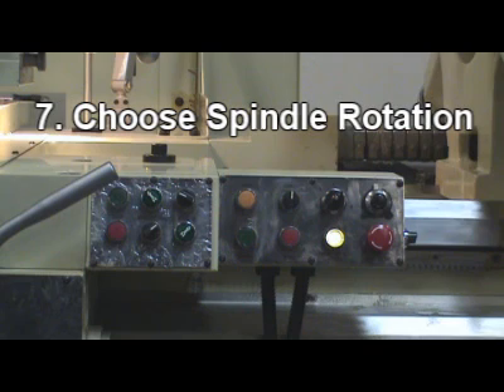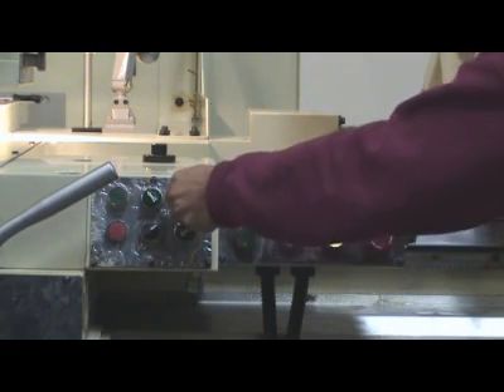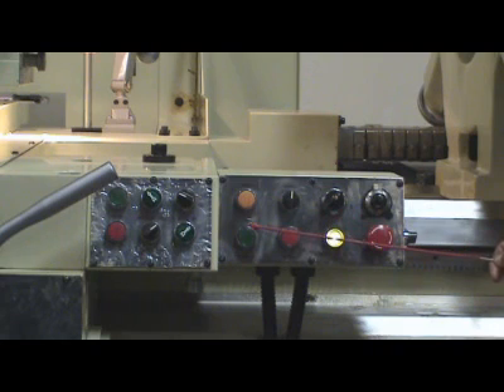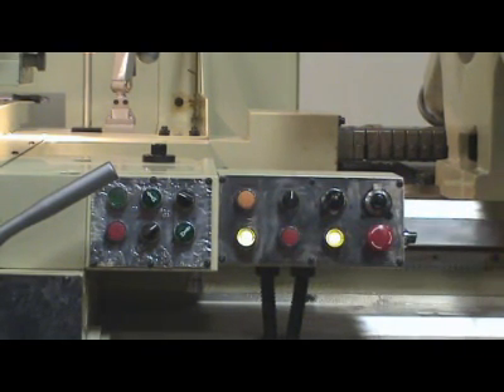Step 7: Choose spindle rotation on the select switch for clockwise or counter-clockwise. Turn on spindle on carriage control panel. Step 8: Turn off spindle.